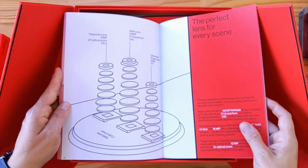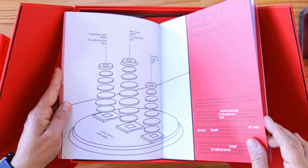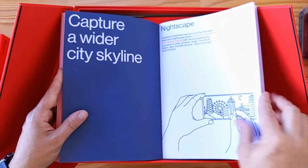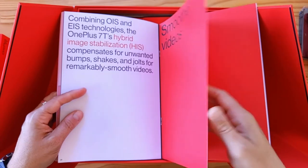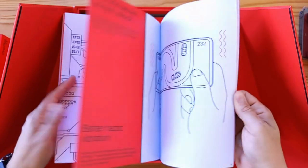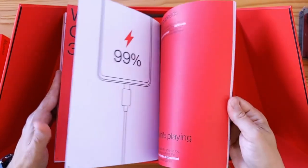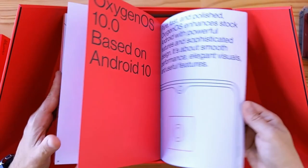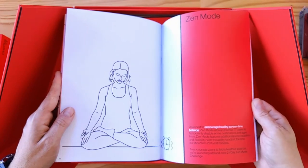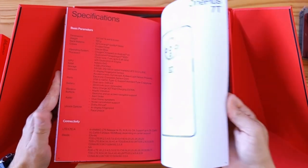They talk about the matte frosted glass, cameras, ultra shot engine, the lenses, and all the specs. The main lens is in the middle, the wide-angle is on the left, and the telephoto is on the right. It supports macro photography, Night Scape, smoother videos with hybrid image stabilization, fast and smooth performance with the Snapdragon 855 Plus, and an in-display fingerprint sensor with Warp Charge 30T.